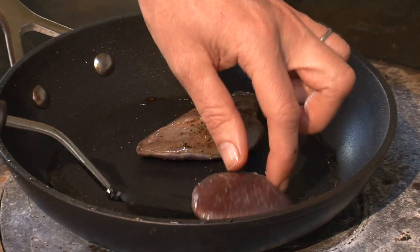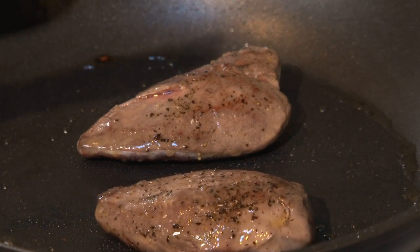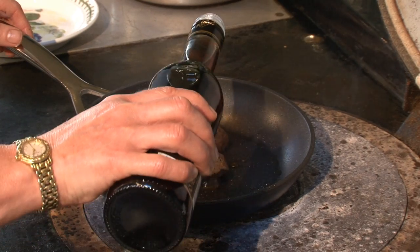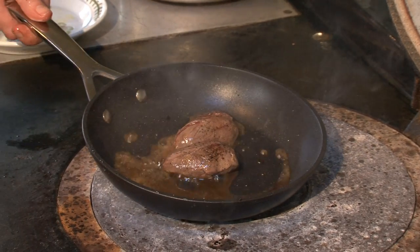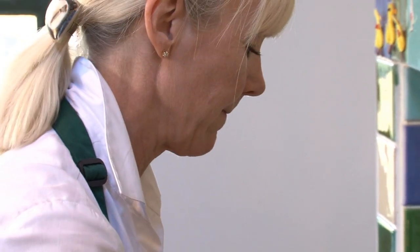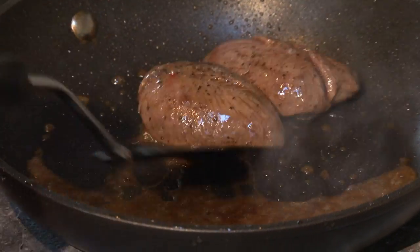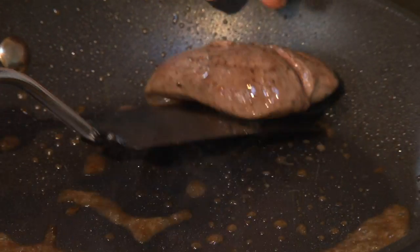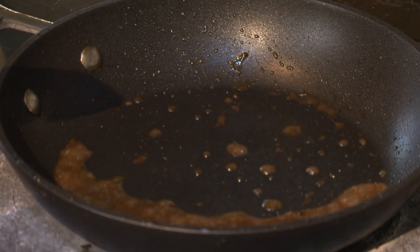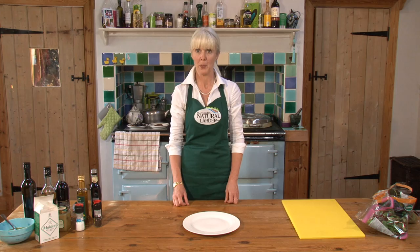Turn them over — you can see them firming up. Just before the end of cooking we're going to add a little bit of sherry vinegar. This will reduce and all the flavours will intensify. I'm now going to take the pigeon breasts out to rest and set them aside. The sherry vinegar is reducing along with the juices of the pigeon.